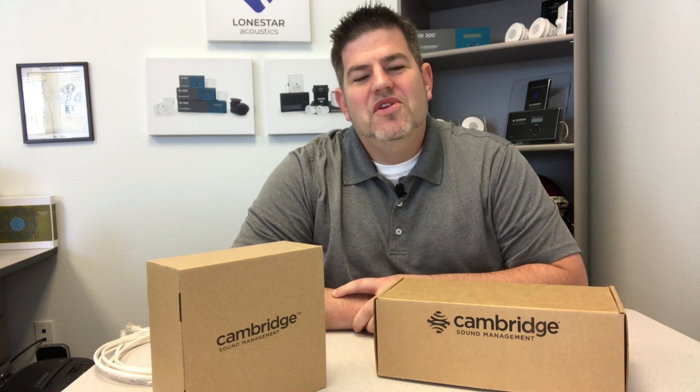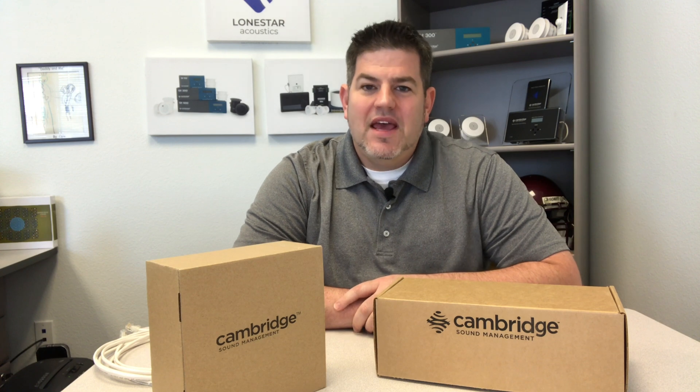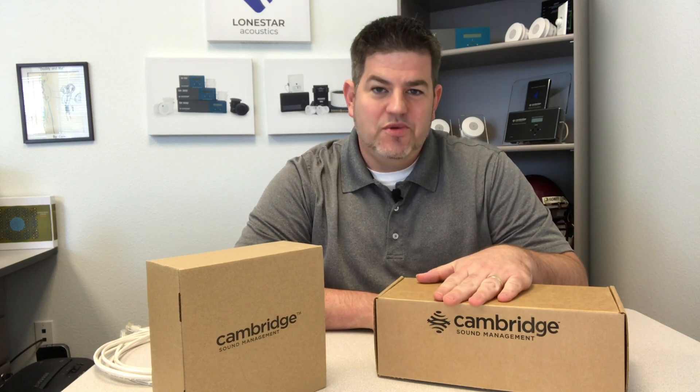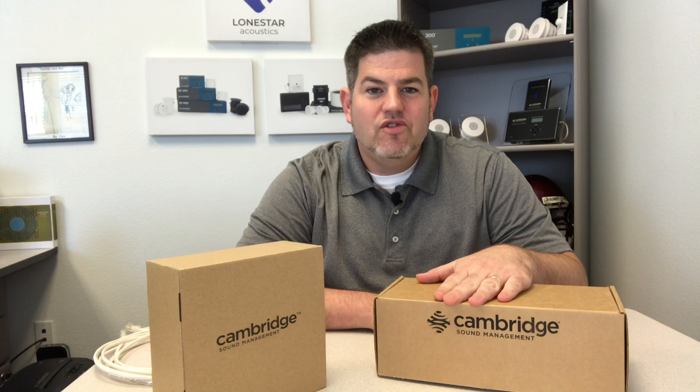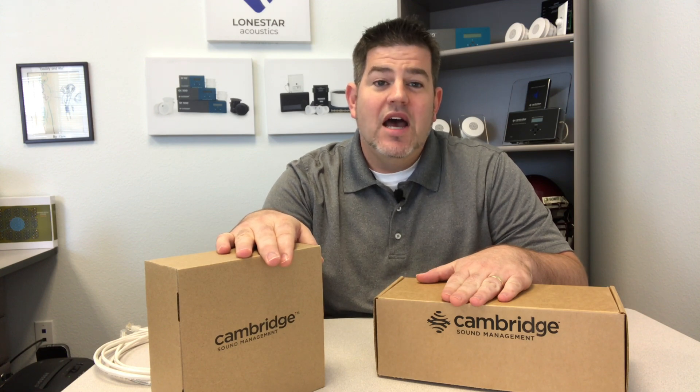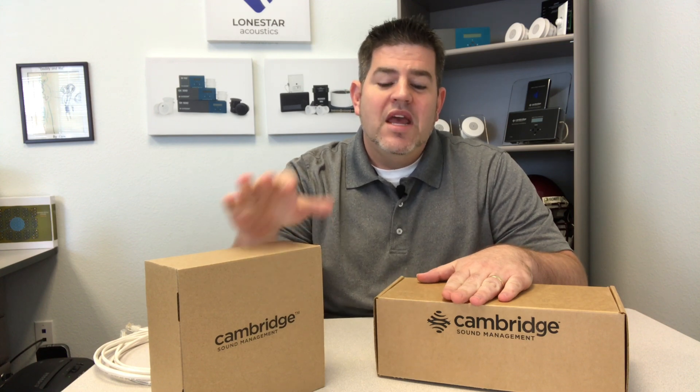Hello, Eric again from Lone Star Acoustics. Today I want to give you an overview of one of the systems that we provide to our clients - the Cambridge Sound Management QT 100 control module. I'm going to unbox it, show you what's inside, and also show you how it hooks up to the backbone of the QT system, which are the QT emitters.